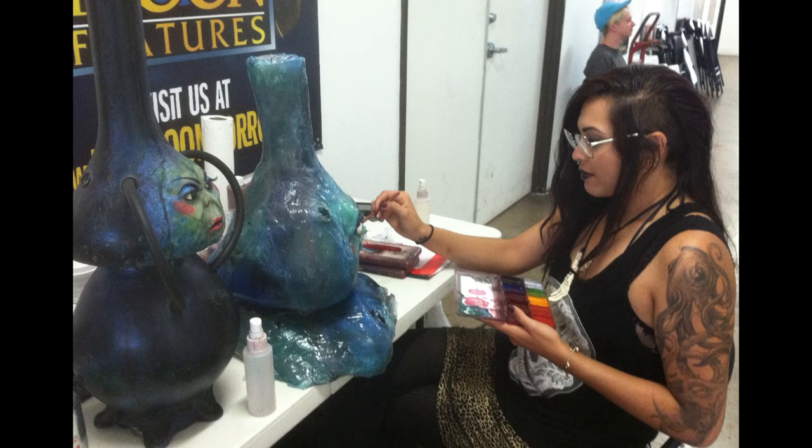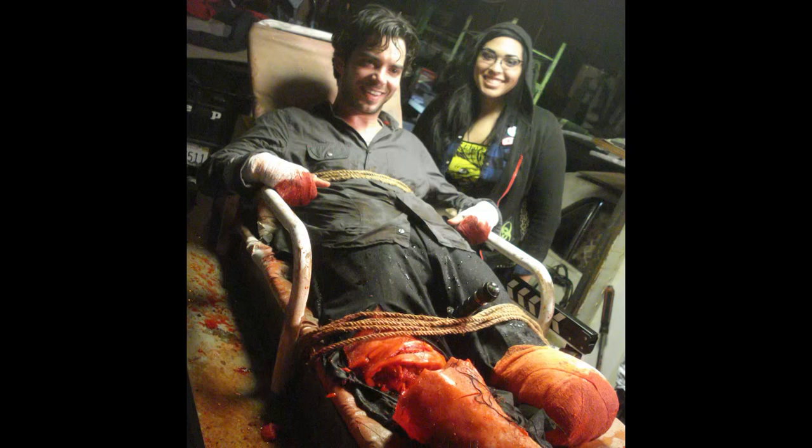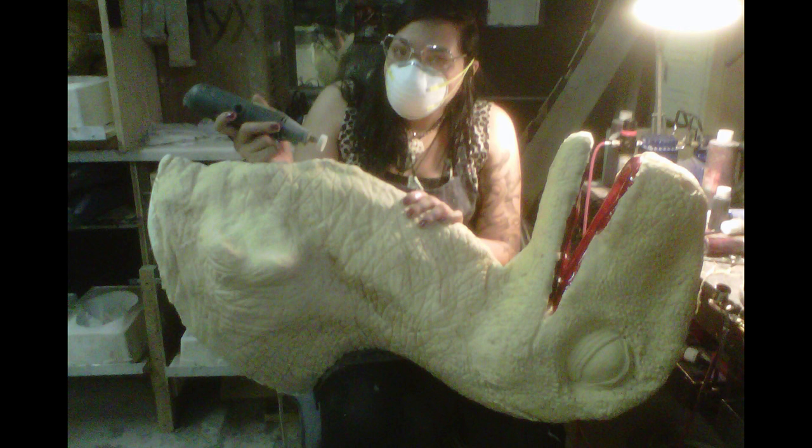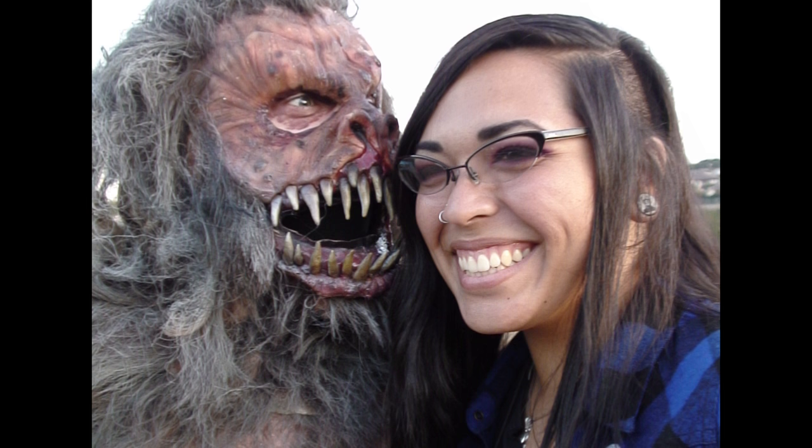She started with me years ago. I've put her through just about any situation a makeup effects artist can get stuck in and she's always come out with a smile on her face and usually a small inside joke.